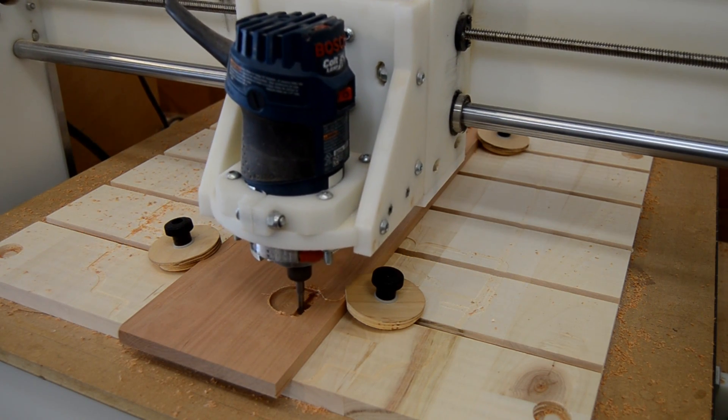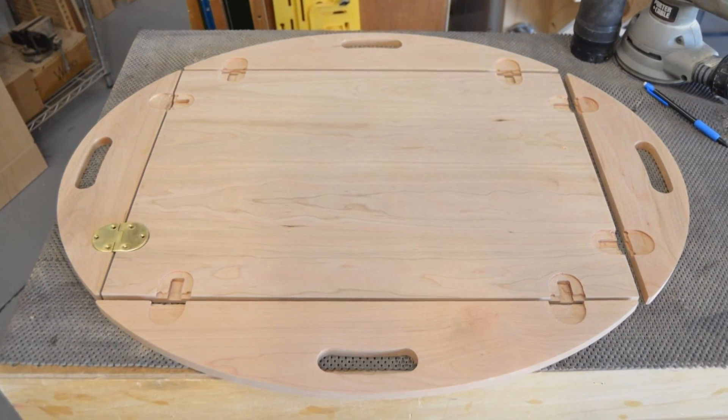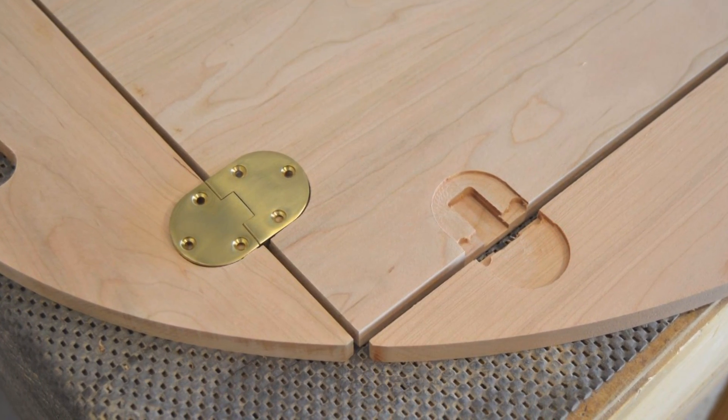The right bits mounted into the CNC allow for both accurate milling of the mortises and accurately locating them in the proper places.